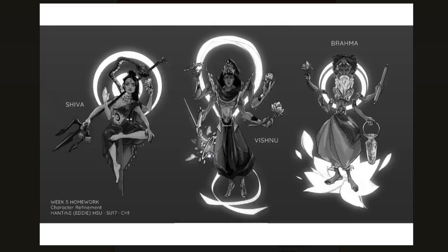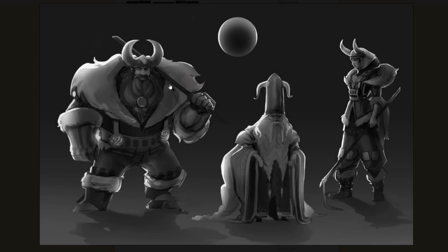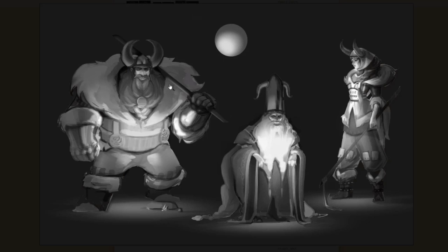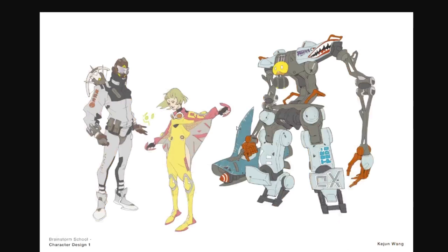The next part is lighting. How do you figure out lighting for your characters? Do you just put it from the top, from the side? Do you just do the same thing every time? We go through different exercises to sort of maximize the best possible lighting for your own character design.